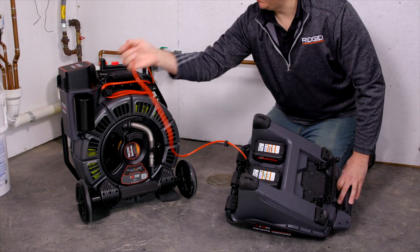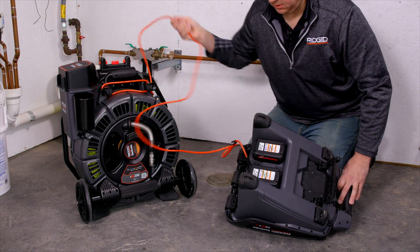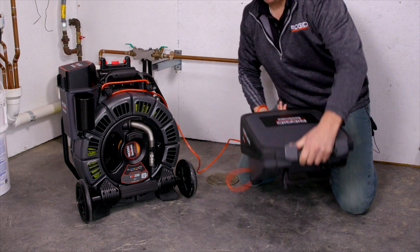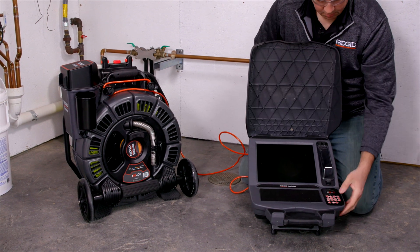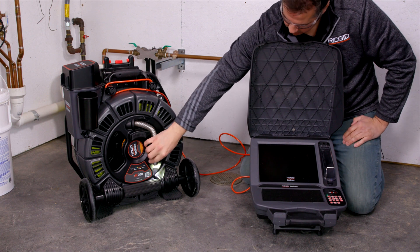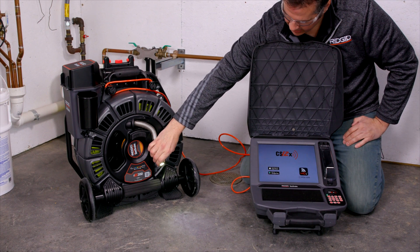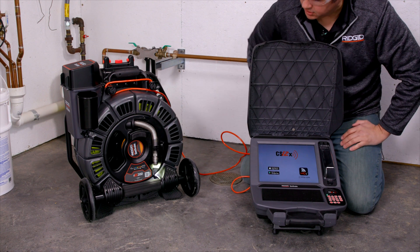Now we're just going to get the reel set up for use. We're going to unspool a little bit of the cable and flip our monitor over, flip the lid open, and push the power. You'll see the light on the camera light up — that tells you it's powering on. It'll take a few seconds, but it'll get all the way on and be ready for use.